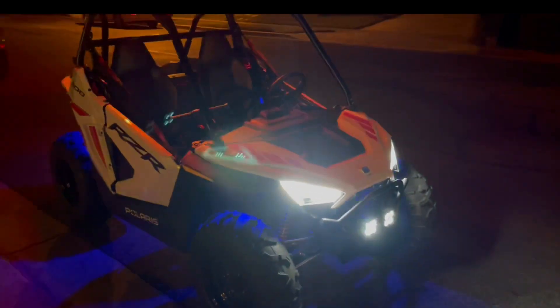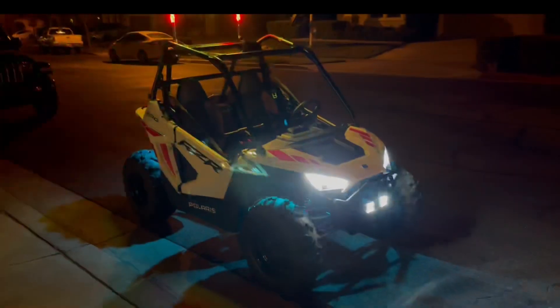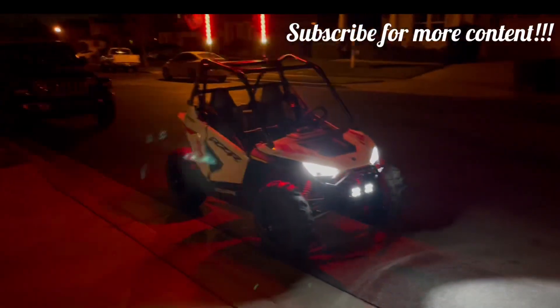We also added on the front bumper — it doesn't come with that, and it was super easy to install. But yeah, this thing's ready to rock and roll.